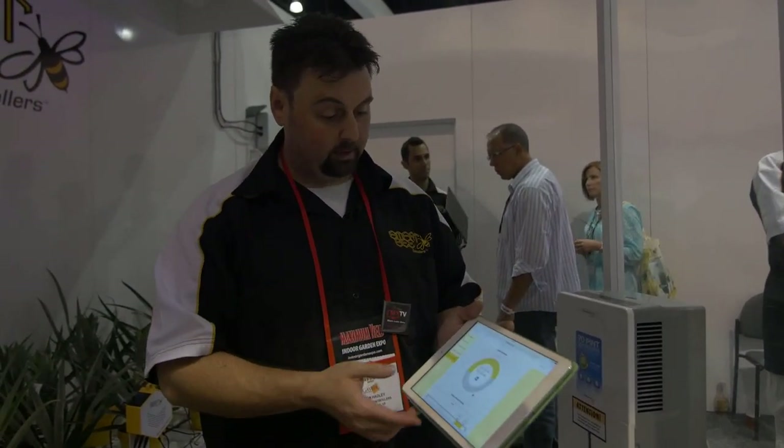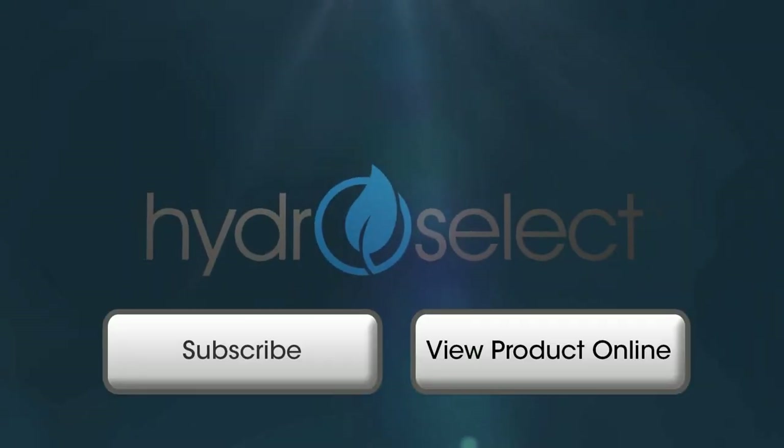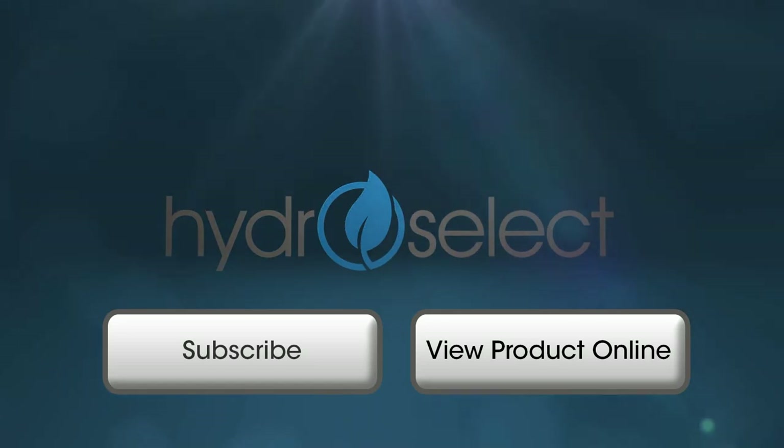We're going to be adding more features as we develop — fertigation, pH, PPM, and EC controls — and we have a bunch of stuff in development including security access controls so you can know when your employees are coming and going. All of these updates are free; when you buy the system you are entitled to all future updates, and you simply add on the equipment as you want it. Well Jason, thank you so much for explaining and showing us how the system works — this is amazing!